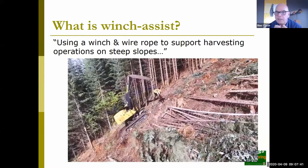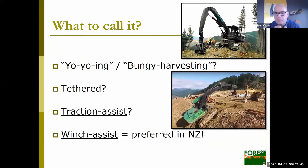There are a couple of terms to be familiar with. On the east side of the States, it used to be called yo-yoing — you're effectively yo-yoing your machines down the slope. In Canada they call it bungee harvesting, which is actually a deference to New Zealanders, because we've made winch assist famous and we're also famous for bungee jumping. Those are fun terms but not really serious. Another term you'll hear quite often is tethered, though I don't prefer that word because by definition tether means to restrict an operation, whereas what we're really doing is extending the operation.